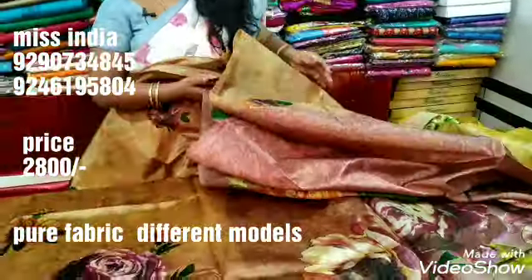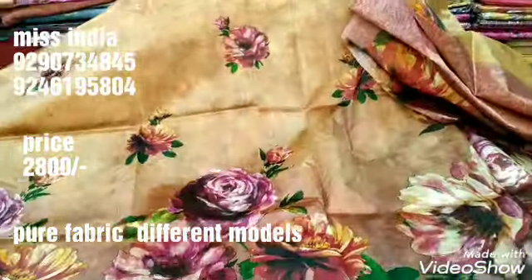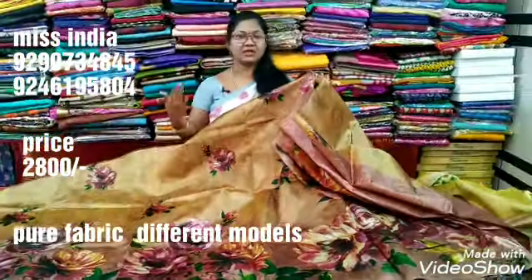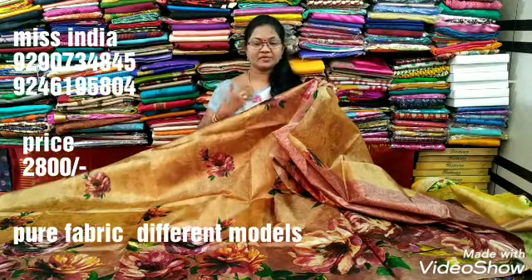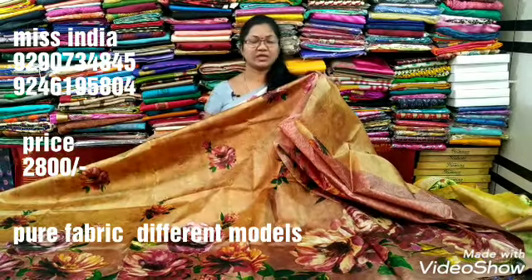It's time to choose this piece. I have made a 2,800 rupee piece — but even with its speciality, it is only 2,800 rupees.